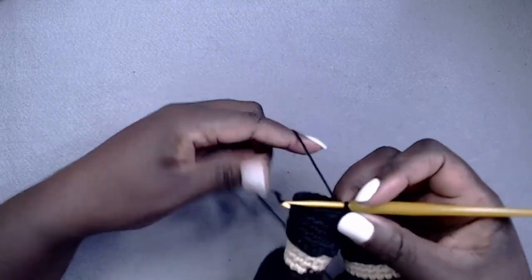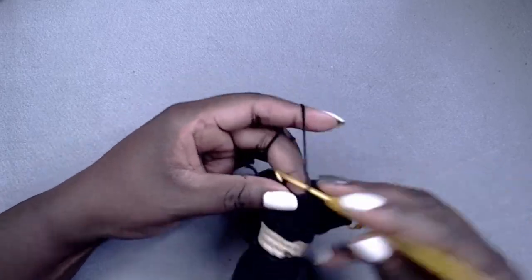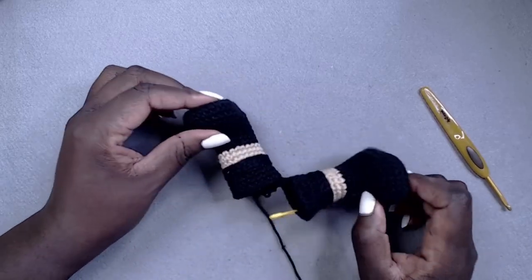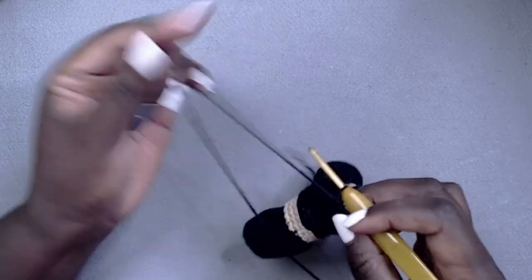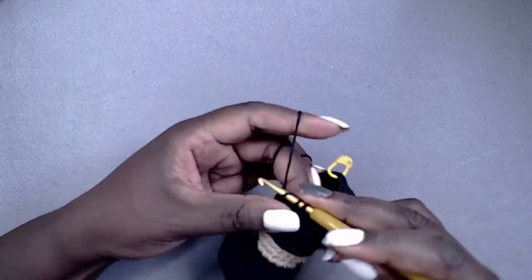Once I finished the trousers or shorts portion of this amigurumi, I moved on to the jumper. I varied the stripe thicknesses, only changing color at the beginning of the rounds. Let's switch to the time-lapse for this bit as I show the progress of the jumper.